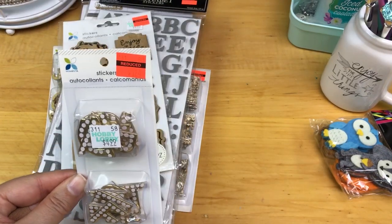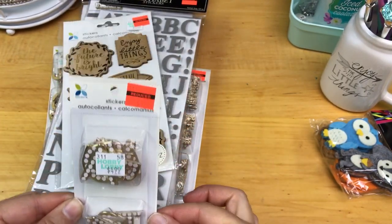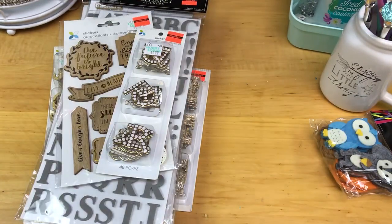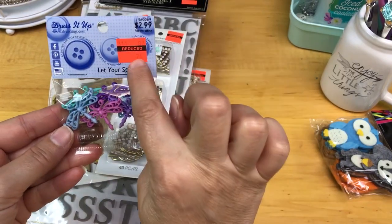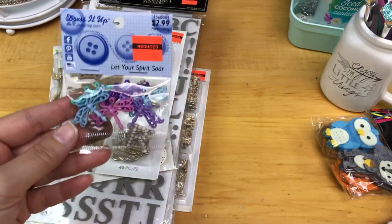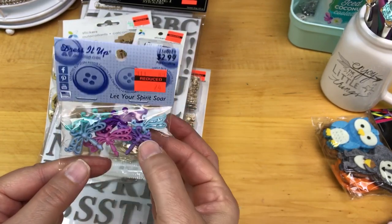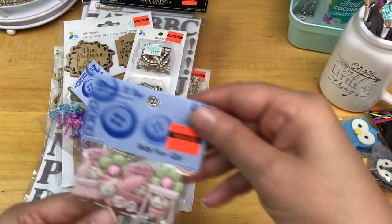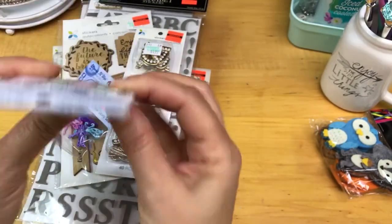I have one more package of alphas — these were $4.99 on sale for $1.24. Then I noticed they had their Dress It Up buttons on sale, regularly $2.99, and I believe they were all $0.74. I do use these quite often in baby books that I make. I thought these little dragonflies were cute, and these are baby girl little baby embellishments.